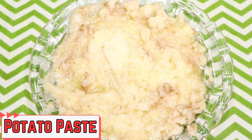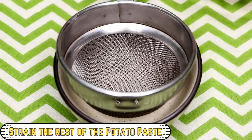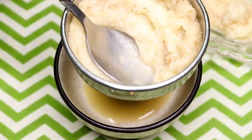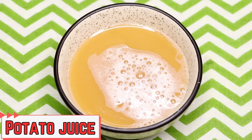After grating, your homemade potato paste is ready and we'll use this later to prepare the face masks. Take a little bit of the paste aside, then strain the rest of the potato paste because we also need potato juice. After straining, your homemade potato juice is ready and it will look something like this.